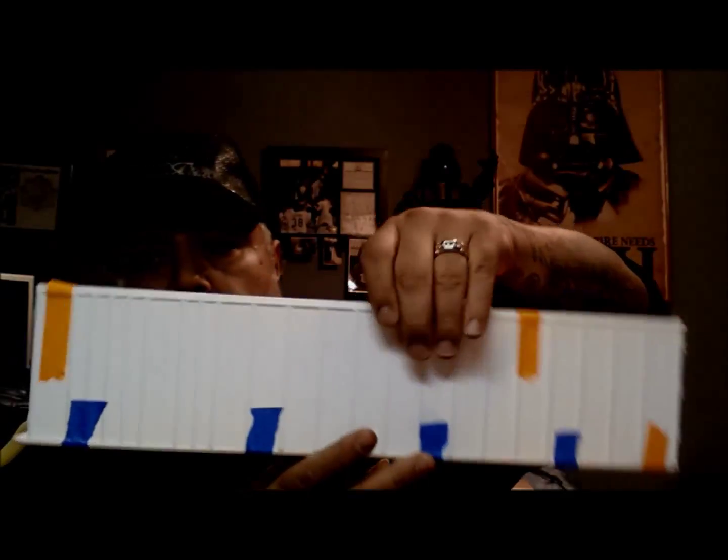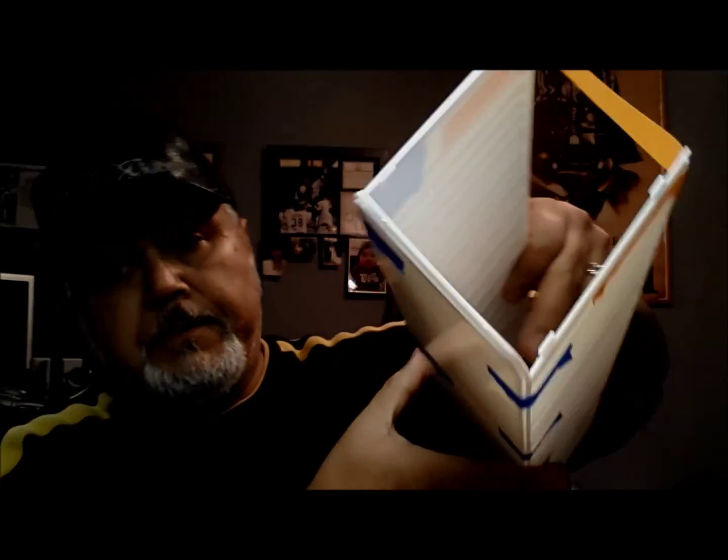Hello everyone, welcome to Red Dragon Model Works. Still working on this semi, and now I'm starting to work on the trailer. As you can see, I got it all mocked up, so there's not really much to show you on this here, but this is just a quick update to show you what I did on the trailer floor — hold on, let me flip the camera around.